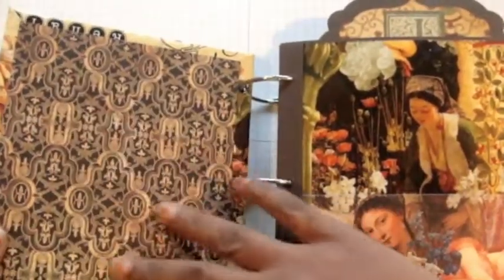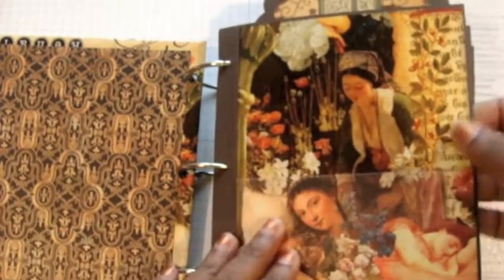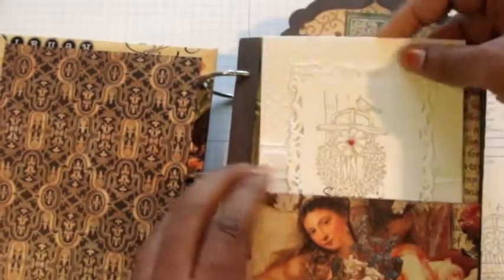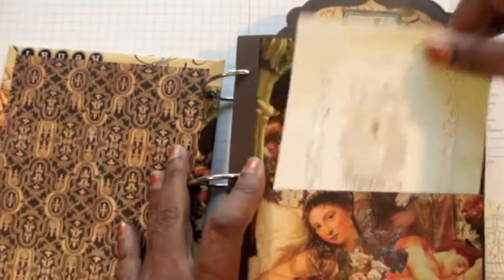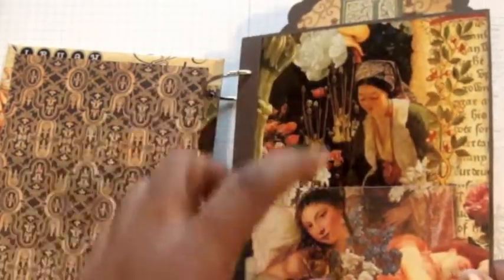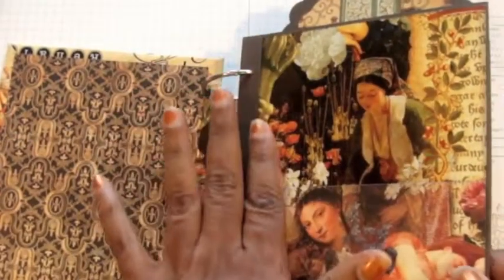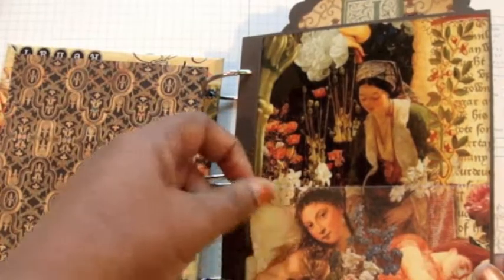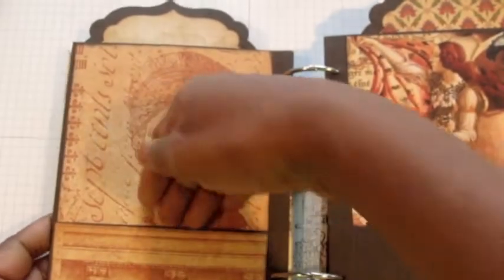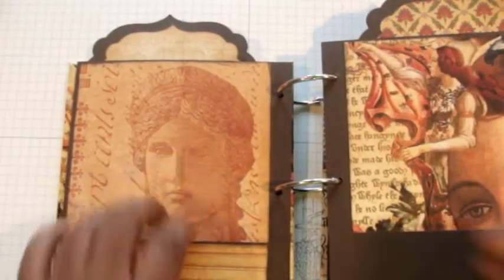When you first open the album you can see all these Renaissance Fair papers. This first page has a pocket — here's a card I made last night that could go right in there as a Christmas card from 2012. The top part is the cover paper continuing the image, so even with something in the pocket you still see the whole image. I'm going to fill these pockets with memorabilia like ticket stubs and restaurant menus from 2012.